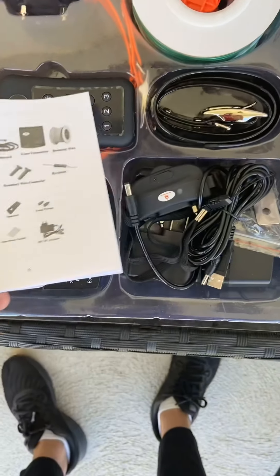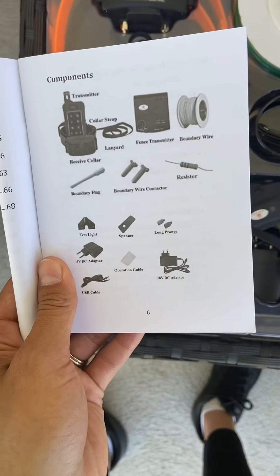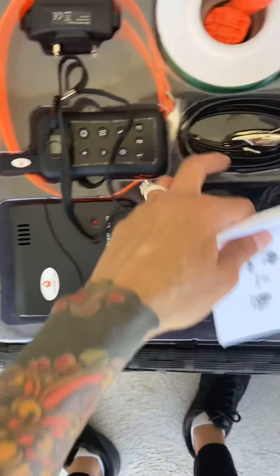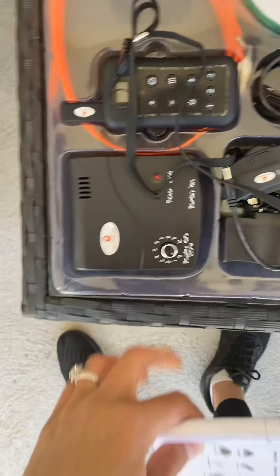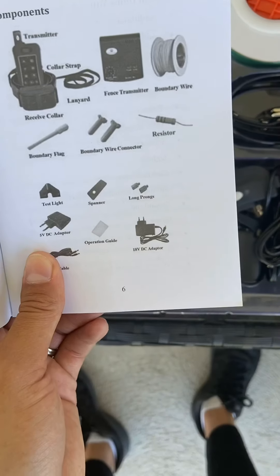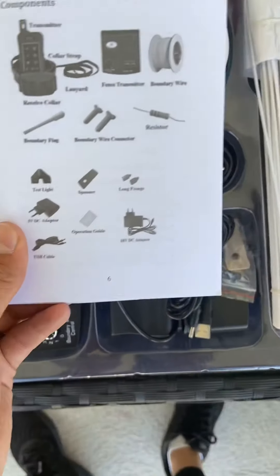It comes with a transmitter — this little guy right here — and a lanyard strap for the transmitter, which is the receiving collar underneath here. Actually there's two, because I've bought two, because I have two dogs. So I've got an orange and a black collar. The fence transmitter — this baby. Boundary wire, which is here. The boundary flags, which is how you train them, apparently. Boundary wire connectors — one was poking out through the bottom of the box. Got a hole, but no big deal, still there.